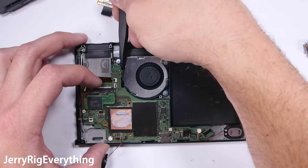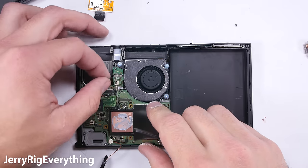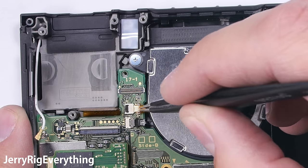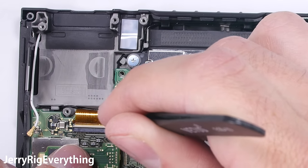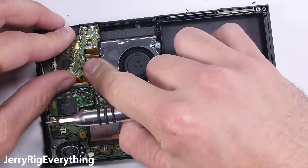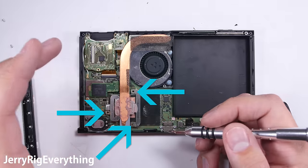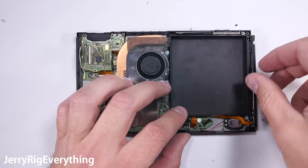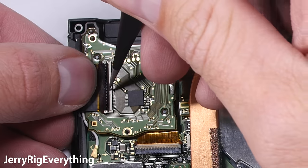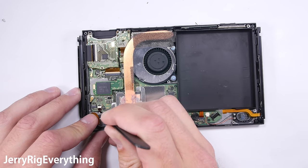Putting it back together should be easier than taking it apart if you kept your screws organized. The fan goes in first, then the motherboard gets set into place with the charging port in first. Everything has its own slot — speakers, fan ribbon, and volume ribbon all get tucked into their slots and locked down with their latches. The cartridge and headphone jack board plugs in with the Lego-like connector. The heat pipe gets set down grill side first with three screws against the processor. Joy-Con rails get put into place and latched, and the ribbon cables at the bottom near the speakers get tucked and latched down.